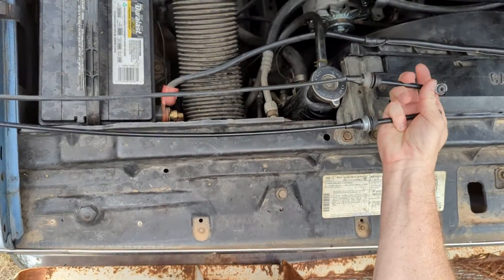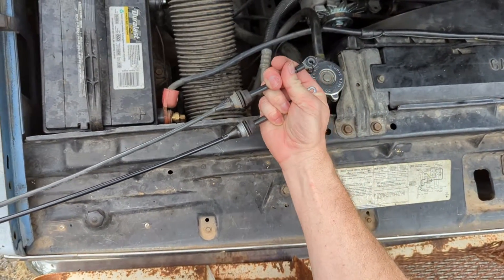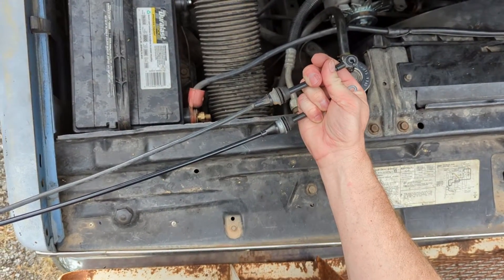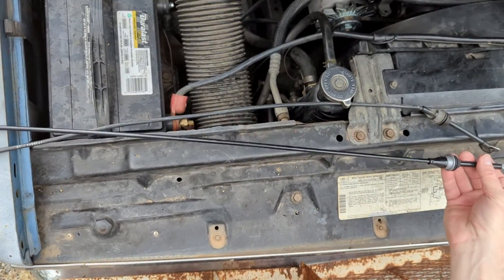As you can see, the original cable, even though it says 39 inches, is slightly longer than what everybody says fits this vehicle.